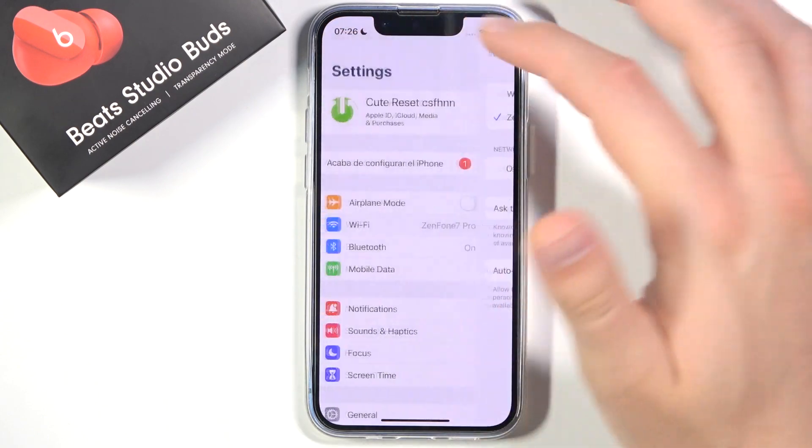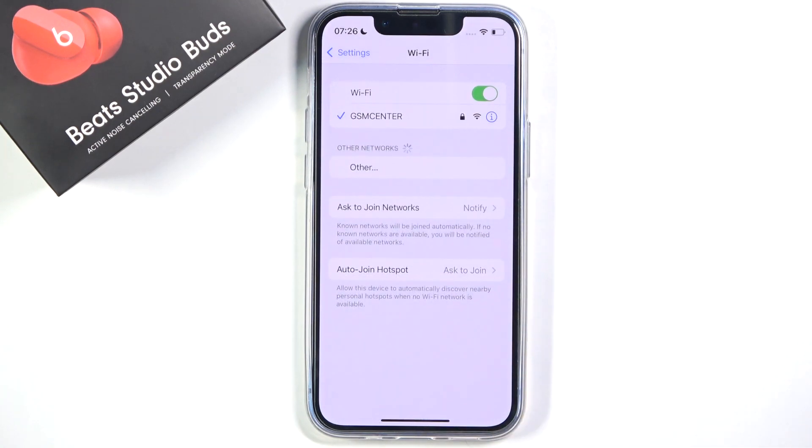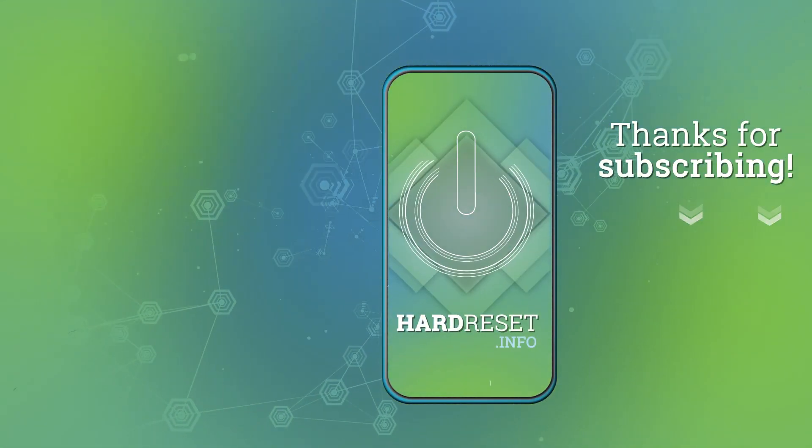So yeah, that's how it looks. If you find this video helpful, remember to leave a like, comment, and subscribe. Bye.